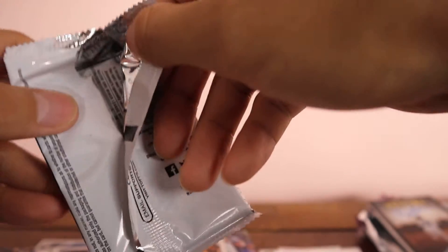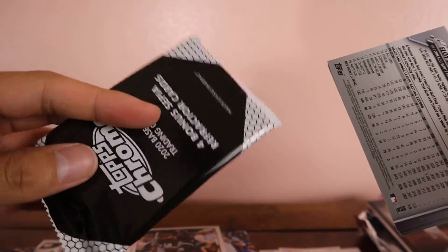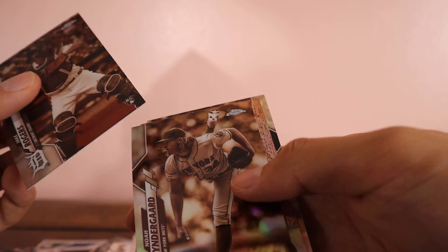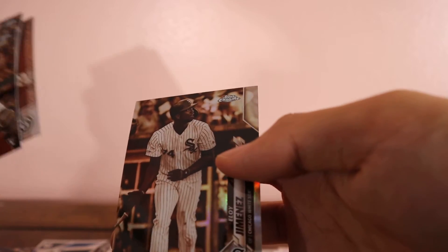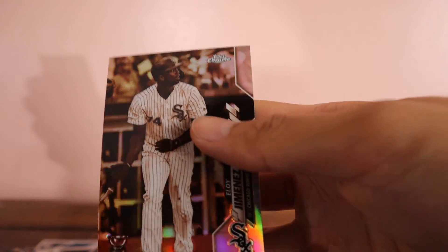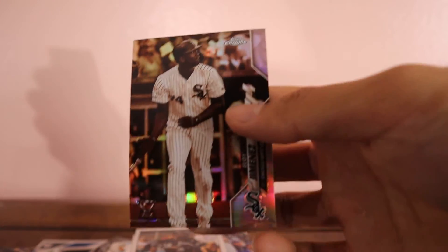I'd say this was some good packs — our autos could have been better but aren't too bad. Two were on-card autos. Now this is that special bonus pack: Jake Rogers, Noah Syndergaard, John Lester. Oh okay — we got an Eloy Jimenez in here. I was hoping it was Luis Robert again, but this isn't bad either — second year card. And that's it for the video, thank you guys for watching.